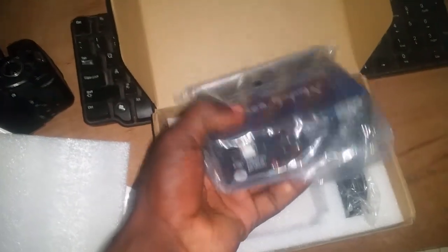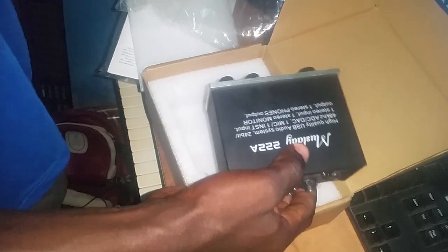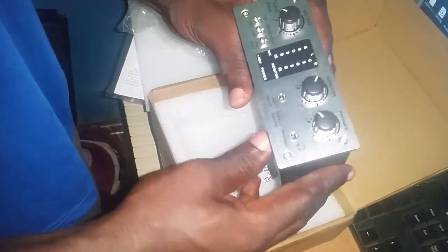One thing I like about this audio USB sound card is it's plug and play — you don't need any drivers to install. There's no CD in the pack, nothing. You don't need drivers and it works perfectly.